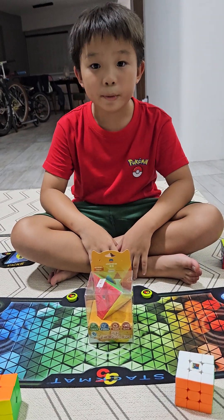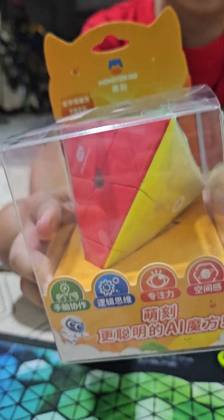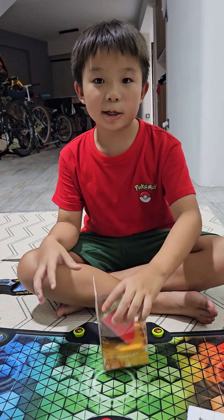Hey guys, today we are going to unbox the Monster Go Pyramix. And this is my first Pyramix. Let's get into the unboxing.